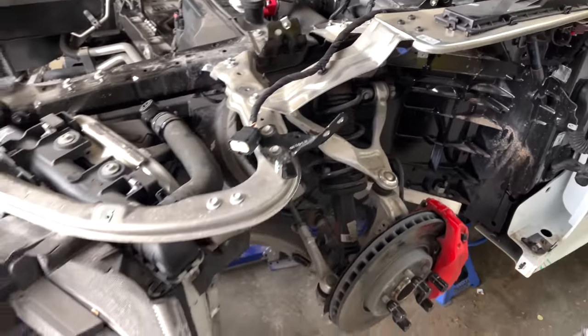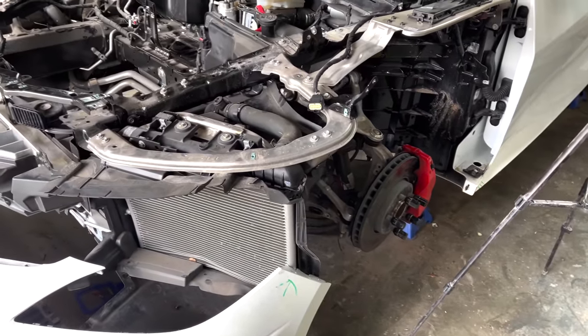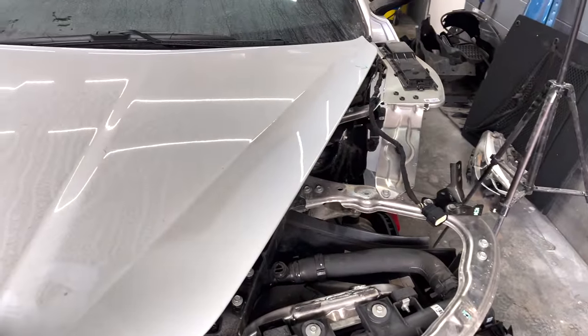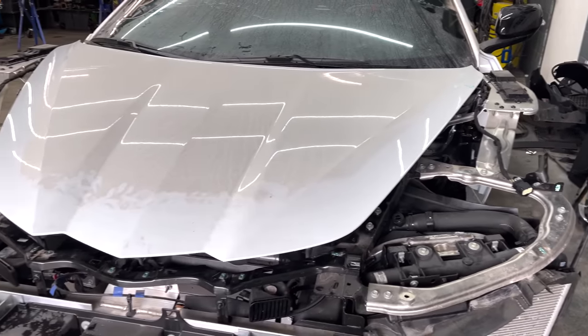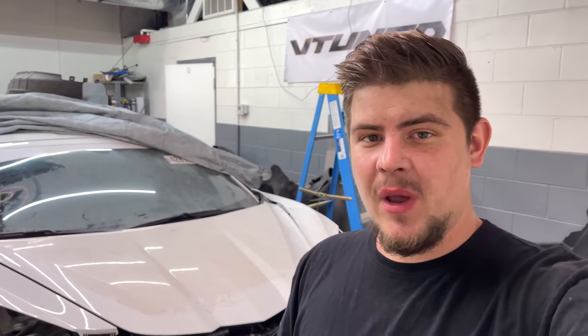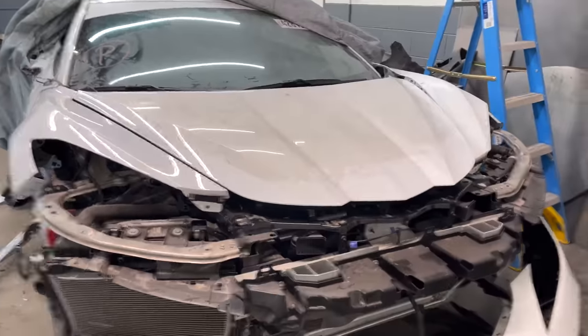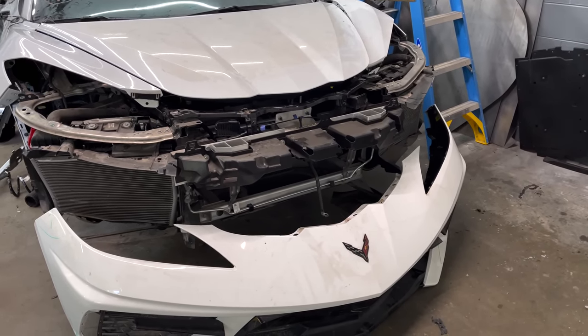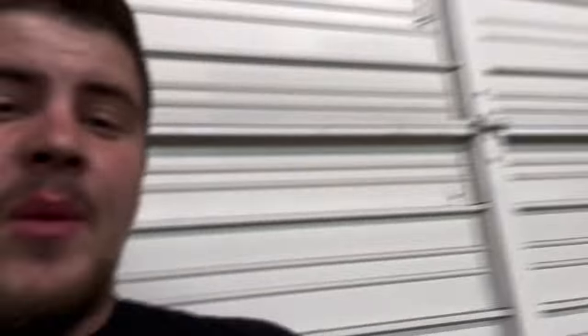The driver's side is absolutely mint — there's nothing wrong with it. Same thing with the hood: it was striking the fender, but once you close it down everything is perfect and there's no damage anywhere on the hood, which is good because these hoods are pretty pricey. Me and Jay got the entire Corvette all blown apart — now we know exactly what parts we need to order. The parts aren't too expensive at the dealership, so we're going to order everything and get this thing back together as fast as possible.